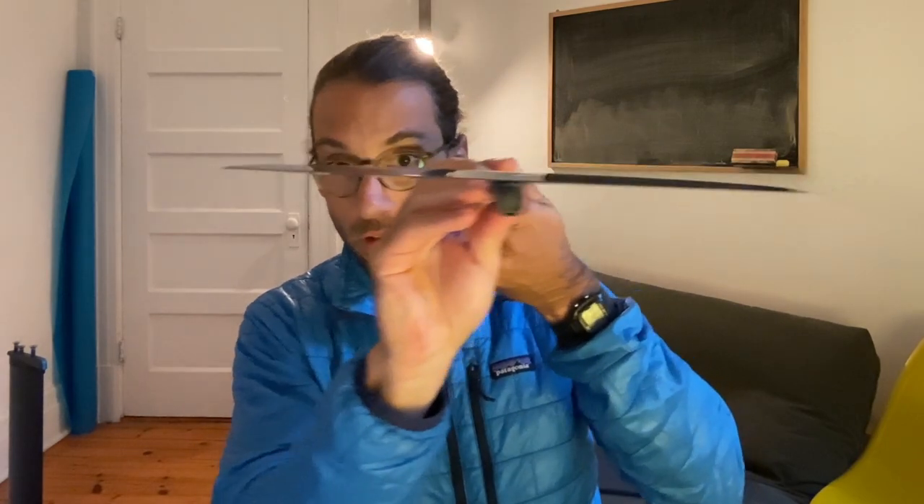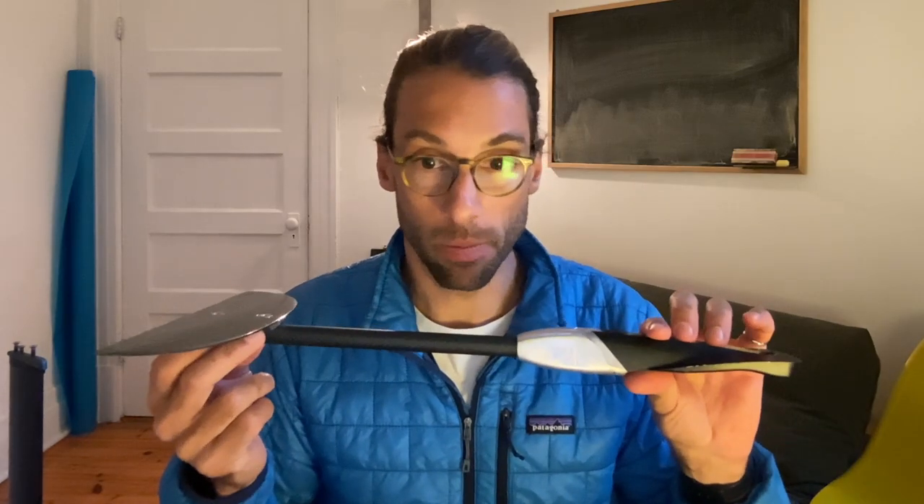In order to attach the stab to that tube I simply 3D printed a little part that you see here. I made sure that everything fits perfectly and printed many parts with different angles to find the perfect fit. It's really close to neutral but with a slight negative angle — about minus 0.25 degrees — that works the best.